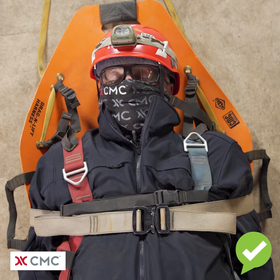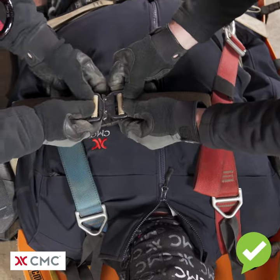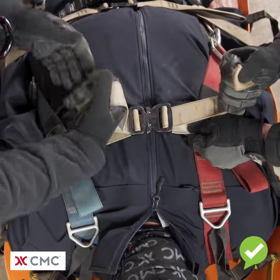The way to properly position the patient in the dragon lift harness is to make sure that the upper gray drag sheet strap is located just below the patient's armpits. Once the patient has been properly positioned in the dragon lift harness, then each of the straps can be connected and snugged down.